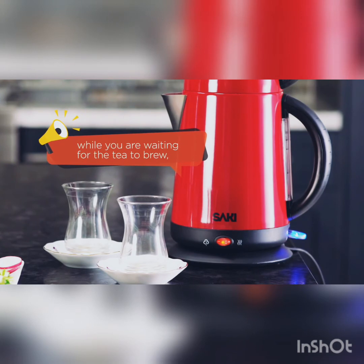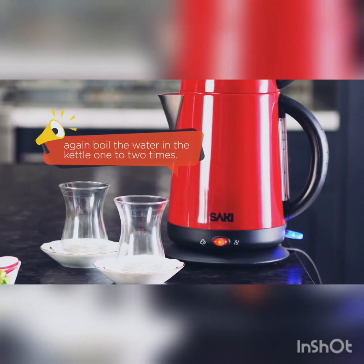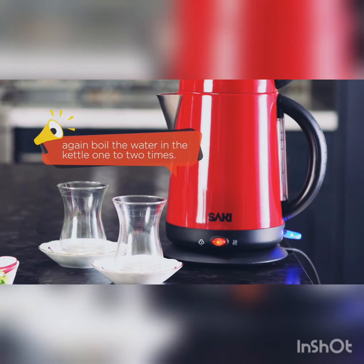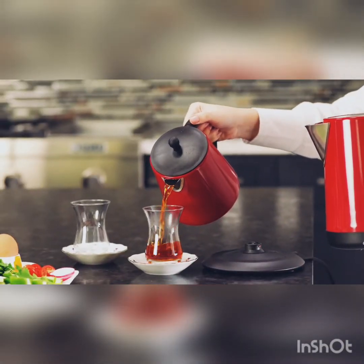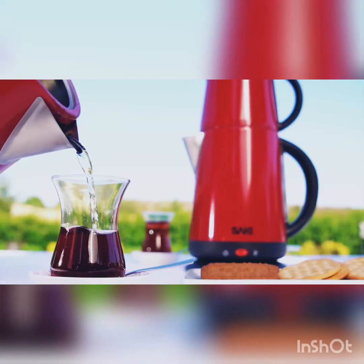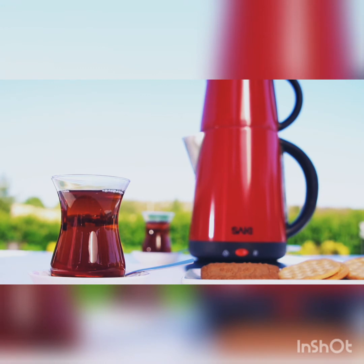My third tip is, while you are waiting for the tea to brew, again, boil the water in the kettle one to two times. This will help the perfect taste and color. The color of the tea should look like this. Some people prefer the tea with sugar. However, if you want the real aromatic taste of the tea, you should prefer it without adding sugar.